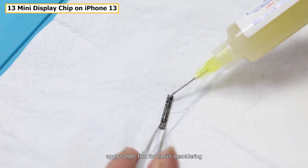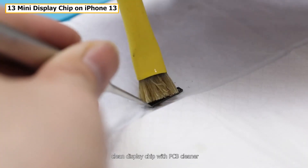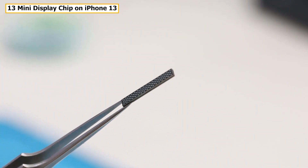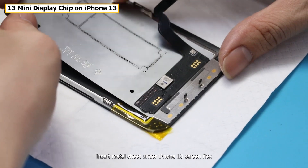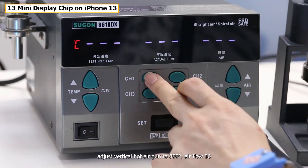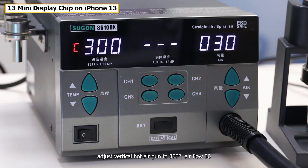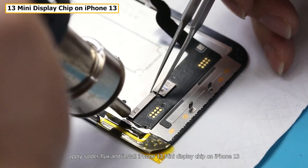Apply solder flux for easier soldering. Clean the display chip with PCB cleaner. Insert a metal sheet under iPhone 13's screen flex, adjust the vertical hot air to 300°C airflow setting, apply solder flux, and install the iPhone 13 mini display chip on it.